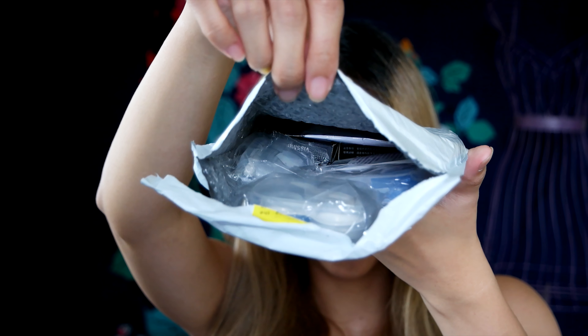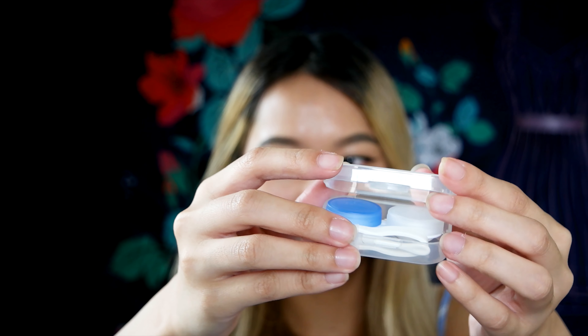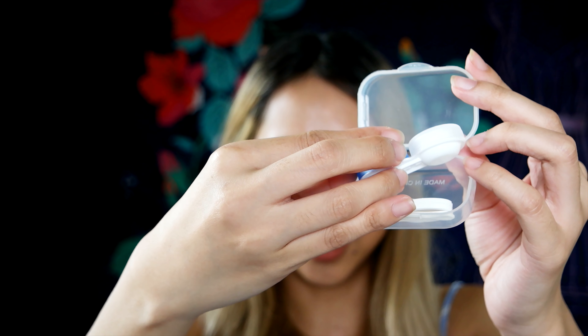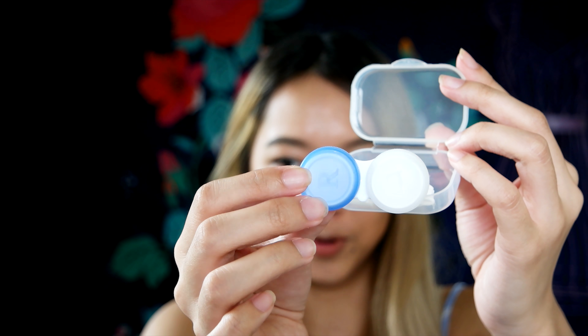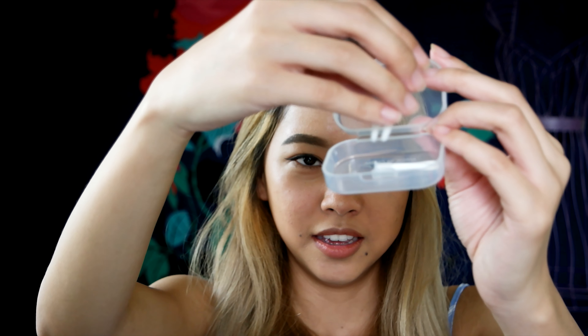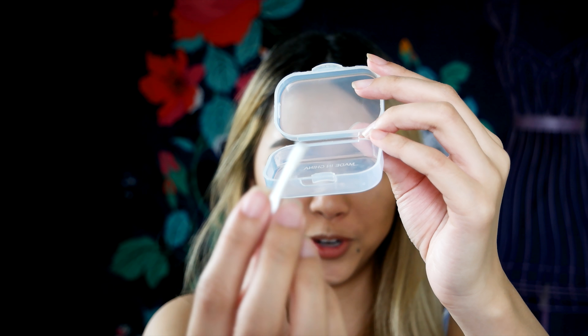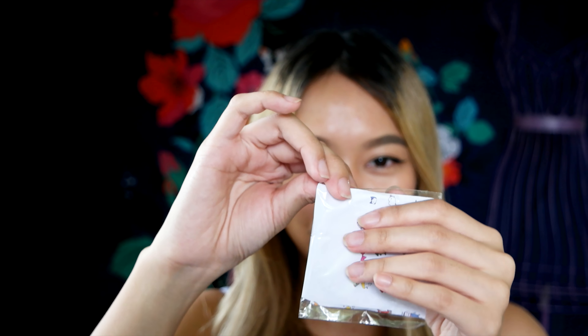These are its contents. It came with a contacts case and tools. It has the contact case with L and R indicating which eye is which, tweezers to grab the contacts, and the suction cup for you to place your contacts in your eye — one for each contact. I think that came free, along with a happy smile hand mirror, which was also free.